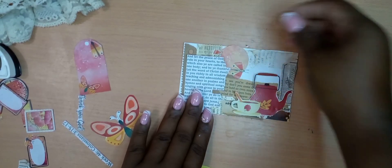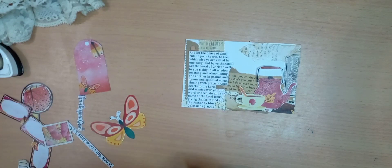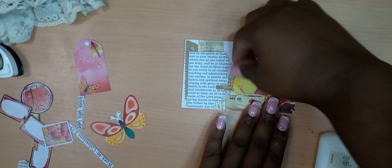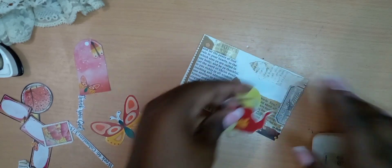Initially I wanted to use a butterfly from another printable last year, but I ended up going with the teacup because I thought, when you drink tea, it mellows you, it relaxes you. I just wanted this to be a relaxing entry, and I thought that made absolute and total sense.